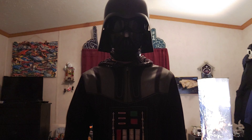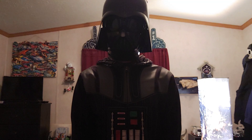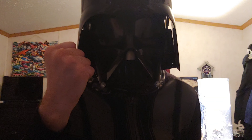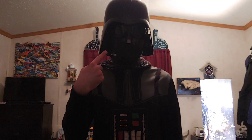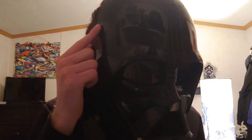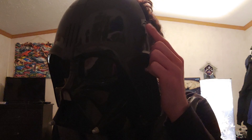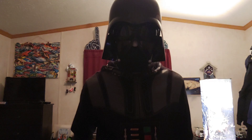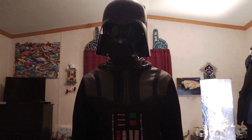So that was the Darth Vader Voice Changer mask on Try Me mode. And now I am going to switch it to On mode. We will hear all of the movie sounds and phrases and, of course, the voice changing effect. There is a button on each side of this mask. The button on the right side of the mask activates the voice changing effect, and the left button activates the movie sounds and phrases from the Dark Lord himself.